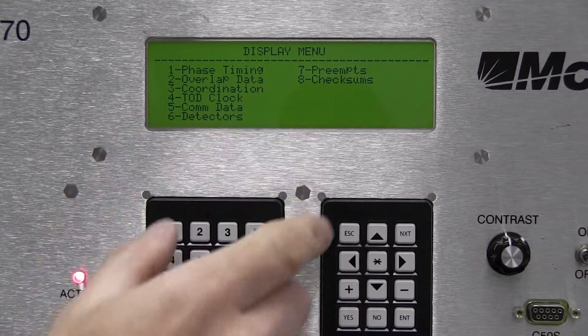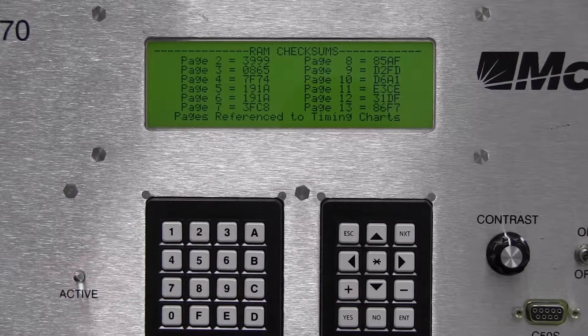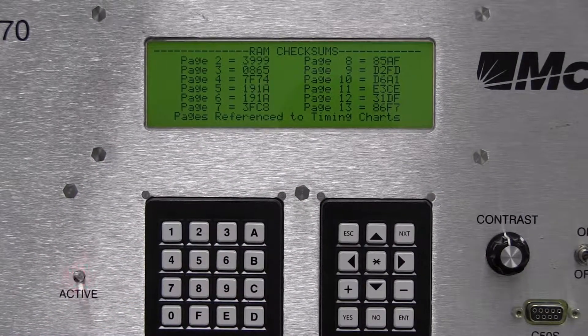We can escape back to the main menu. If we go to displays — option one — then the display menu, then option eight, we can check the checksums here on the controller as well to verify the copy.